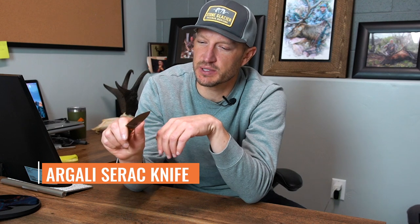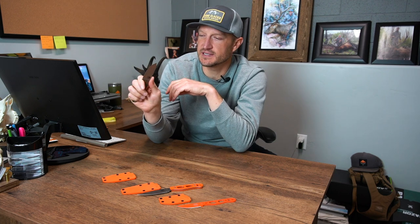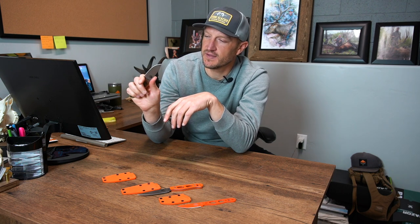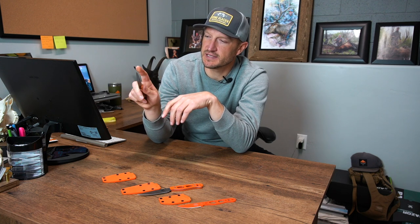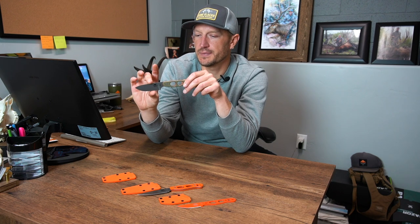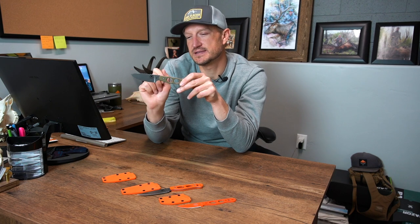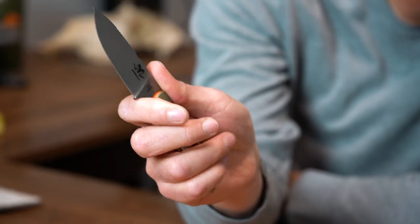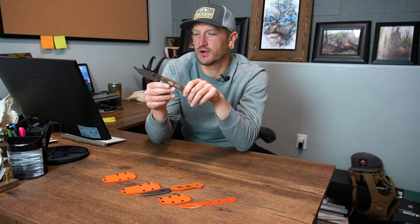The last and most expensive knife from Argali is the Argali Cerak. This is a great feeling knife — of the three, it's actually probably my favorite. It just feels great in the hand. I love the little grooves along the back side of the blade and here in the front part of the blade, which is a great resting spot. It's a deeper groove that really cradles your index finger nicely. The blade is a bit thicker and wider than the others, though slightly shorter — blade length on the Cerak is three inches compared to three and a quarter on the Carbon. The steel is CPM S35 with great blade retention; no issues doing an entire animal without touching the blade up.